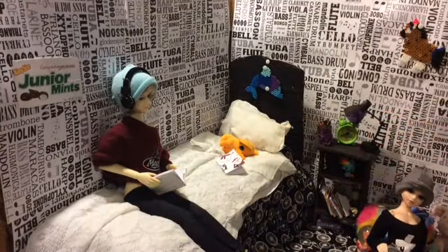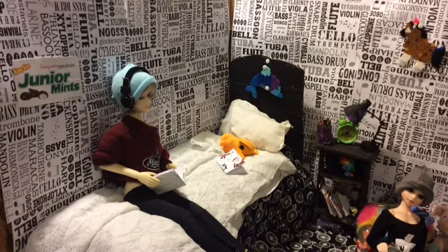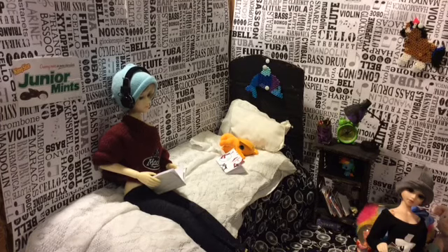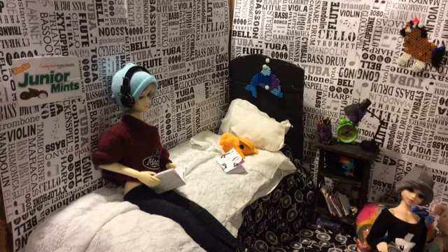Hello everyone, it's KB Girl here. I cannot speak today, and I will be doing a Dolly BJD room tour. This is Sammy's room. You would know it was Sammy's room if you follow me on Instagram, which is makey.and.bjds with an S at the end.